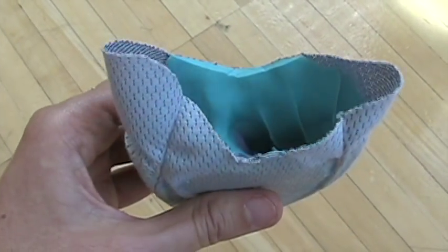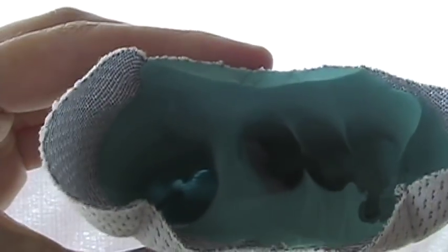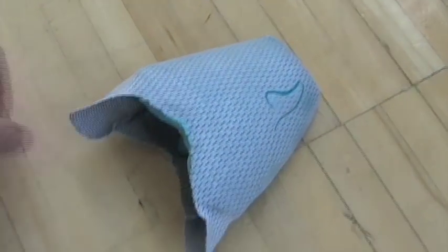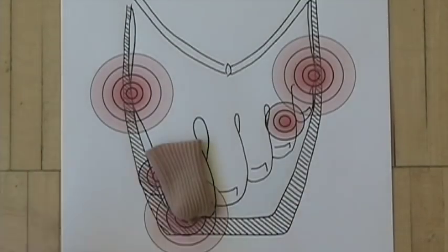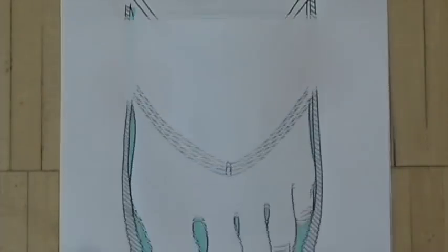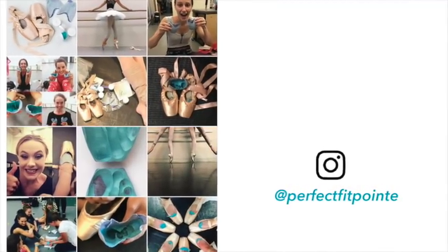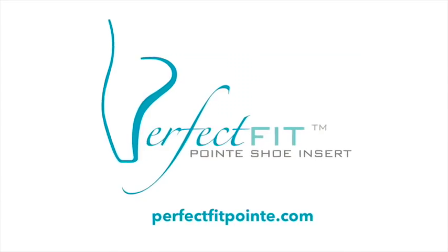Examining the inserts, you should find they are thinnest at your usual pressure points, including under your longest toe. This might seem counterintuitive, but it's a far more effective strategy for reducing pressure points. Unlike a traditional toe pad, the goal is to improve the fit of the shoe — a proactive approach. Instead of adding more padding like lamb's wool or gel cushioning, which can actually increase pressure, the inserts fill the space around pressure points to offload and distribute weight more evenly. Tag us at @perfectfitpoint to share what you created, and reach us anytime at info@perfectfitpoint.com. Happy dancing!